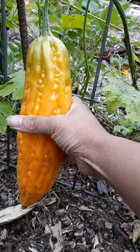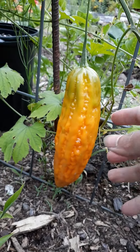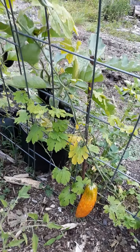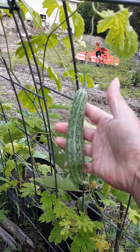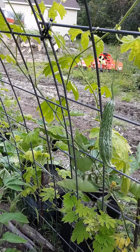So you can grow bitter gourd in New Hampshire. I have lots of little ones, still green — there's that.